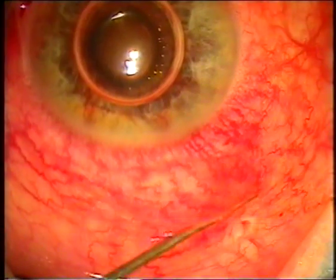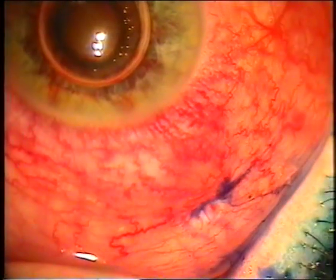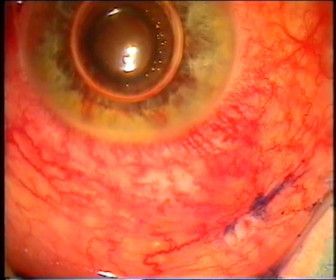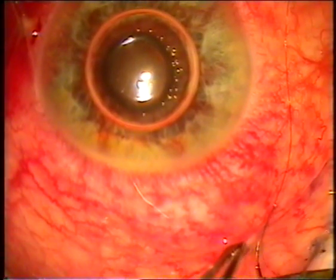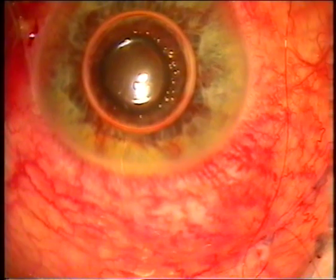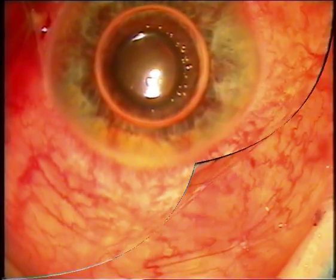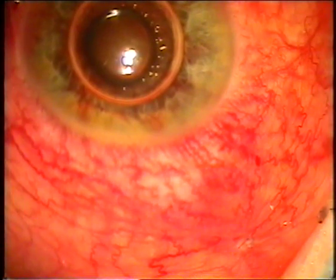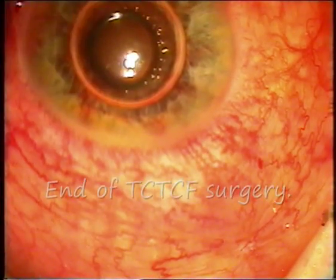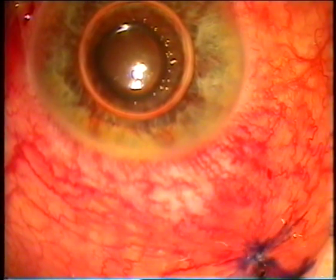The air bubble should come from behind the iris into the anterior chamber, confirming that we are in the posterior chamber. We verify the filtration with one drop of trypan blue and put a single 10-0 nylon suture on this opening. It is cut and we again verify any leakage of fluid from this site.